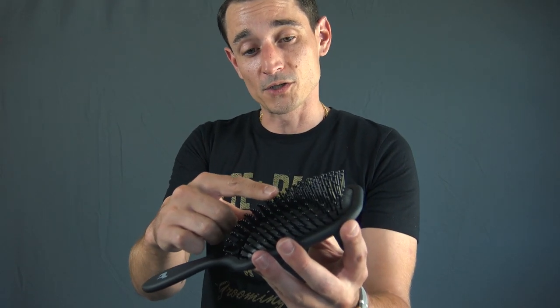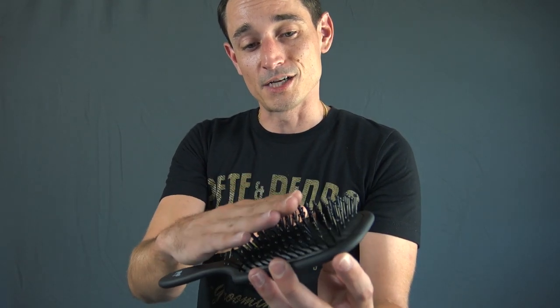Next up is the paddle brush, and this one's perfect for mid-length to longer hair that can be prone to tangling and knots. You can see it's got these super soft pins that are going to easily and gently detangle your hair, and the wider surface area is going to allow you to comb more of your hair at one time.